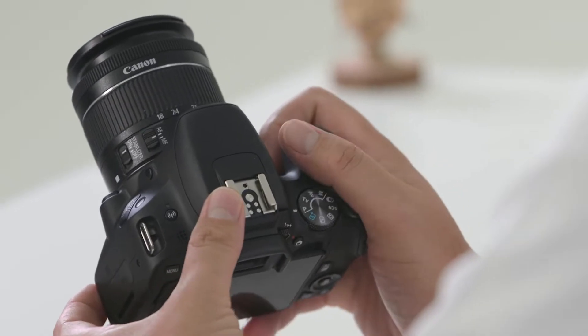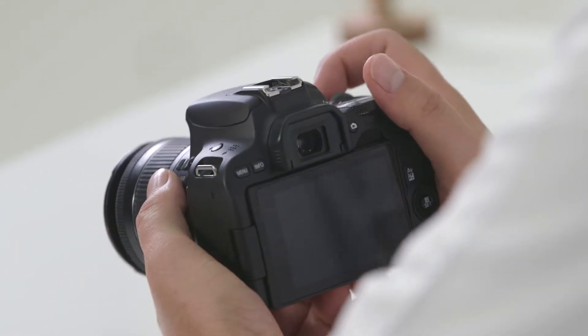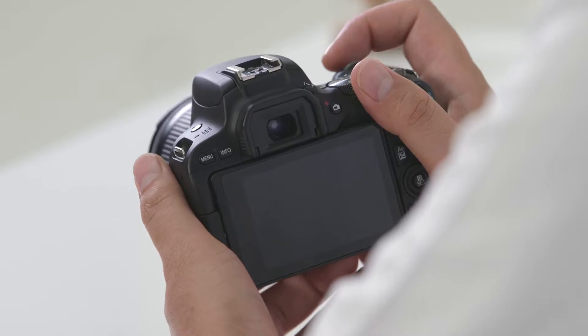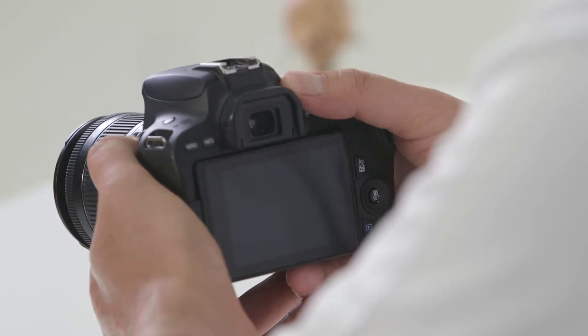At the very top of the camera you'll find the hot shoe, where you can attach things like a flash, a microphone, or other accessories. Just below the hot shoe is the viewfinder. When you look through it you'll see exactly what the lens can see, plus helpful information such as your f-stop, shutter speed, and exposure compensation. If it looks blurry, just above is the dioptric adjustment — if you wear glasses or have a prescription, turn the dial left or right until the information in the viewfinder is sharp.